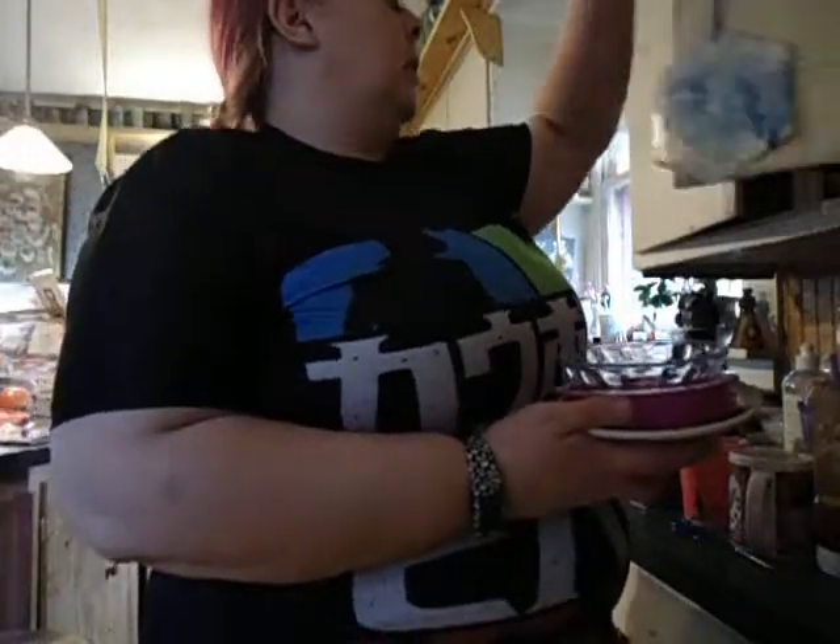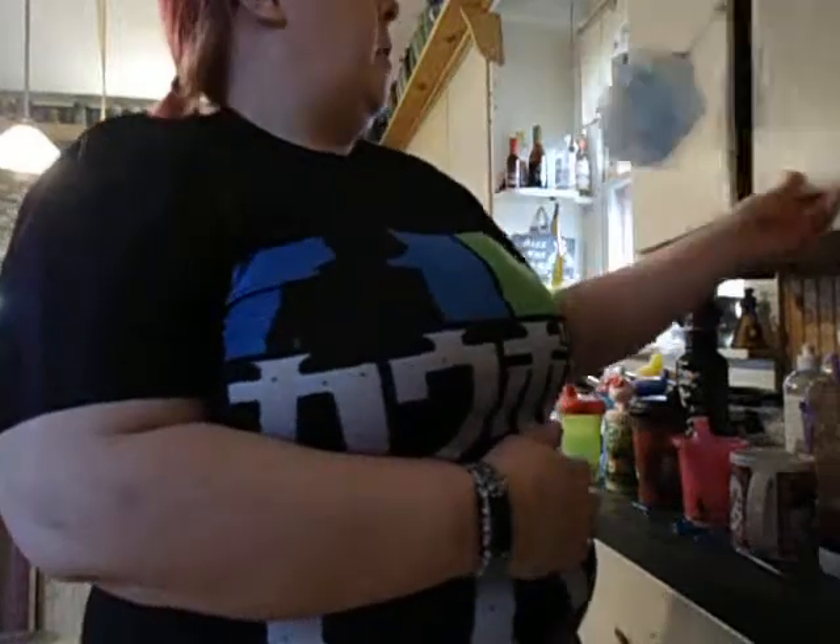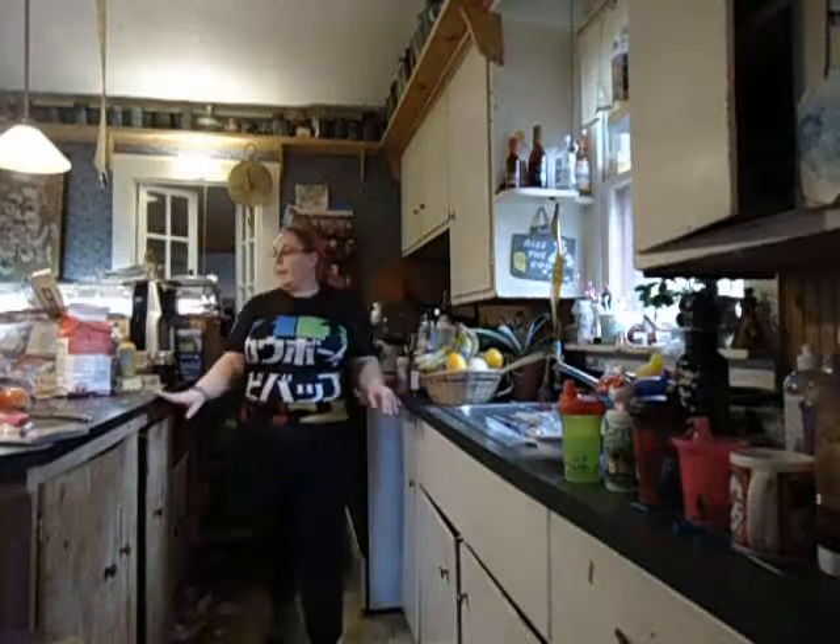Point, point, point, point my feet. And put the bowls away. High heels almost touching my butt as I go back.